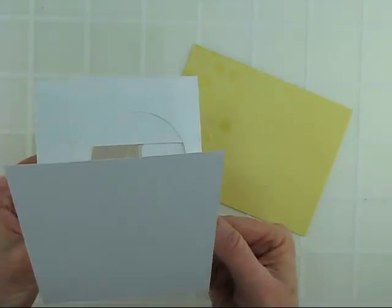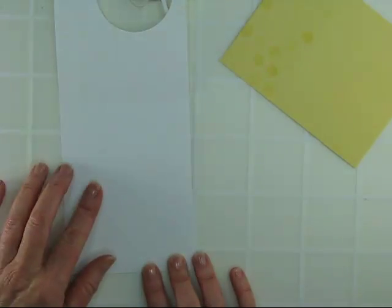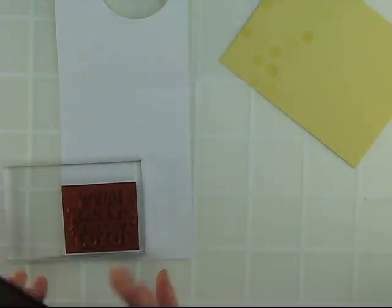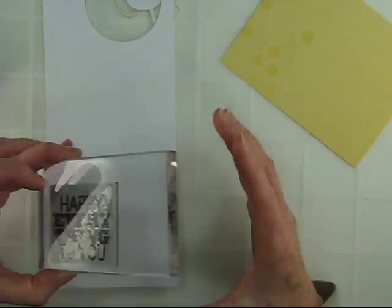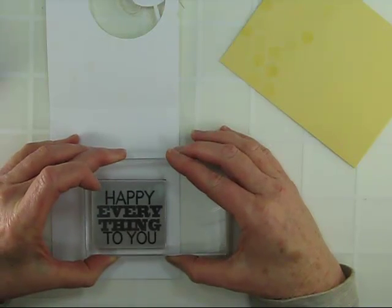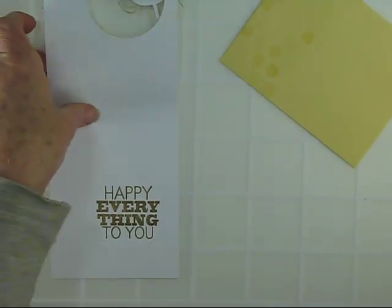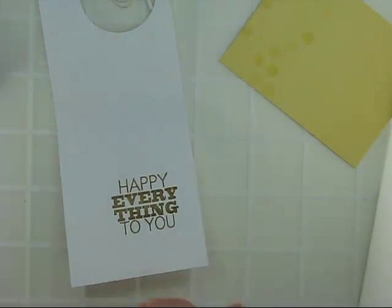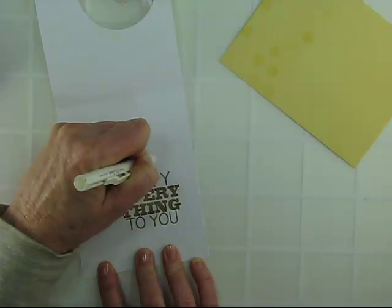That looks cute on its own and it also looks great from the back side. Now I can get ready to stamp my image on the inside. Since I have my circle already traced, I'll be using the chalk ink latte and a great message that fits right inside the circle. I'll go ahead and ink this up, center it in my circle, and stamp — and now it just peeks through. I can erase my pencil mark with just a white eraser, and the chalk ink dries immediately so you don't have to worry about smudging as you're erasing around your image.